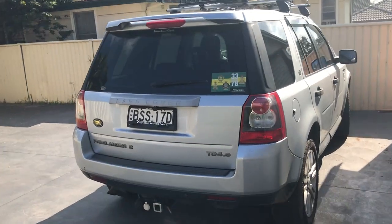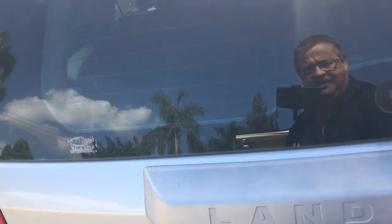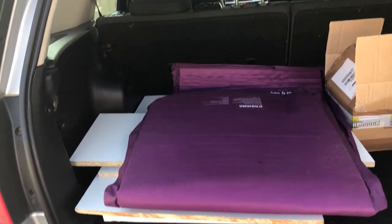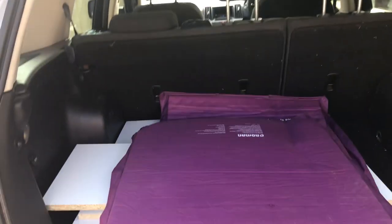Back to Frida the Freelander 2 and the setup that I have. In the back, this is the mess that is the sleeping platform. We'll just take the box out of it - it's a Halidex oil pump. So there we've got that mess.